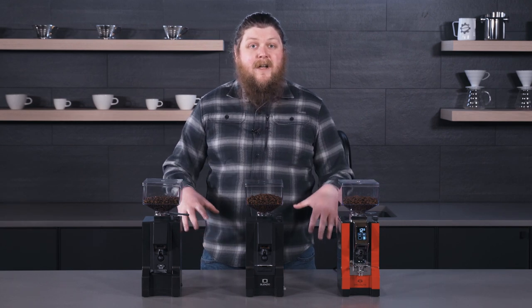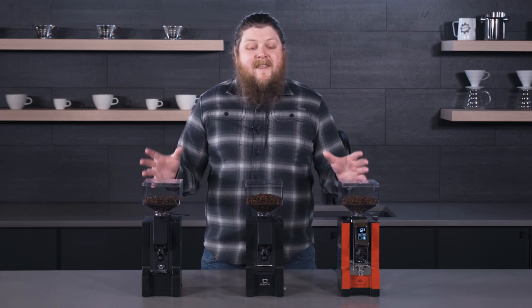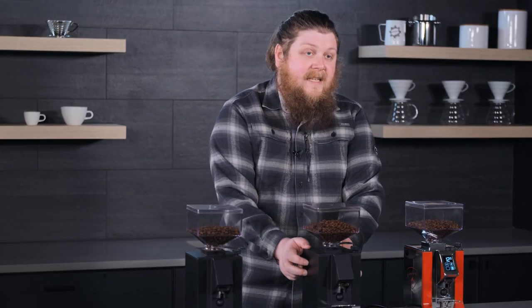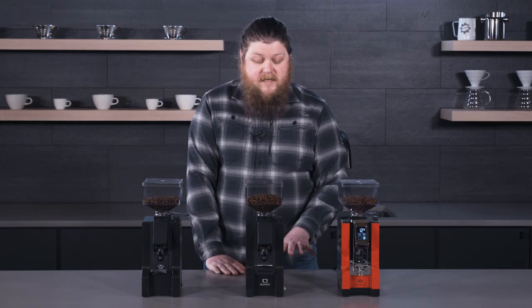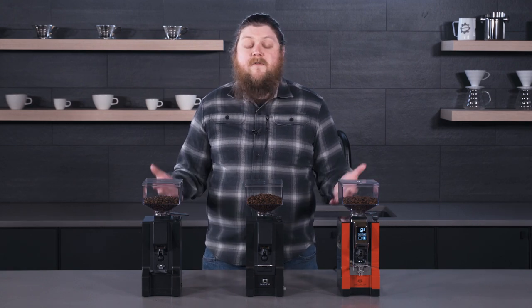Let's get started by talking about some of the things that these grinders have in common. The first one is that they all have a pretty solid case and component design — lots of metal casing and components on the inside. They're built really solidly; they're some of the most impressively built grinders that we carry in their price range.